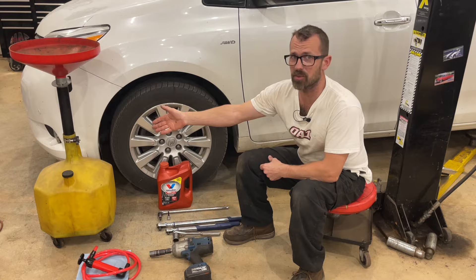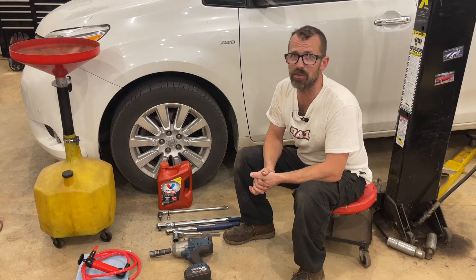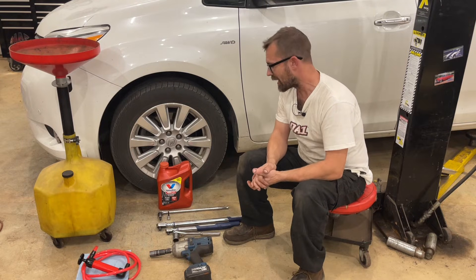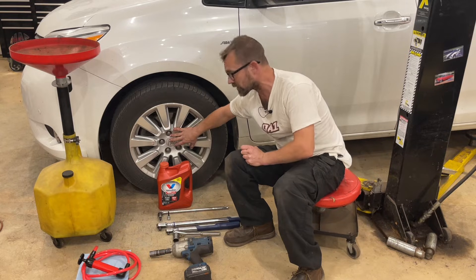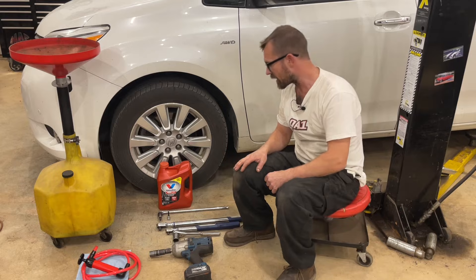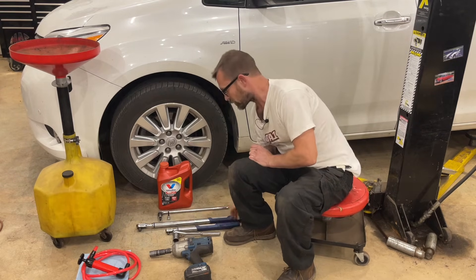First off, we've got a drain pan because I'm doing it on a lift — I've got a tall one. Any drain pan will do. Obviously, if you're not on a lift, you won't need a tall one. Next, I've got an impact. You don't need an impact, but you need something to take the wheel off. We're going to need to take the wheel off to get access to the fill plug.